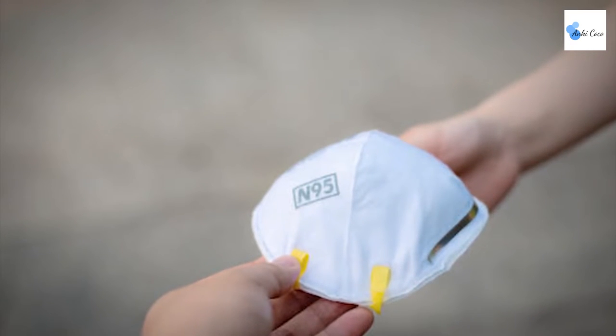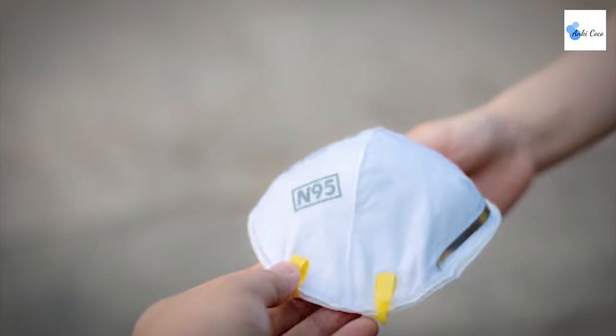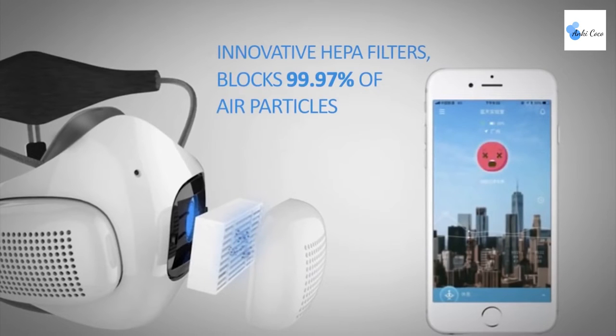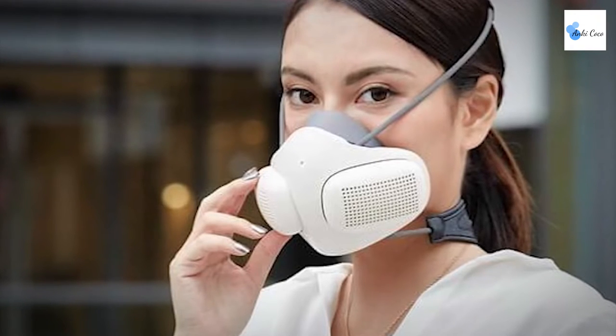Even high-end medical-grade N95 masks can only filter out around 95% of particles, but AtmoBlue filters out 99.97% of particles, meaning that you can count on AtmoBlue to keep you healthy and safe at all times.